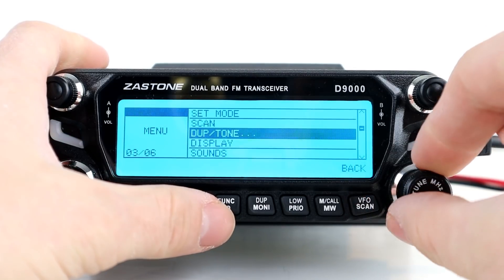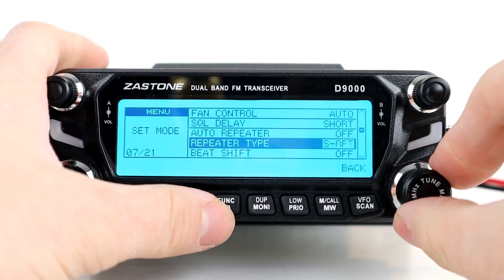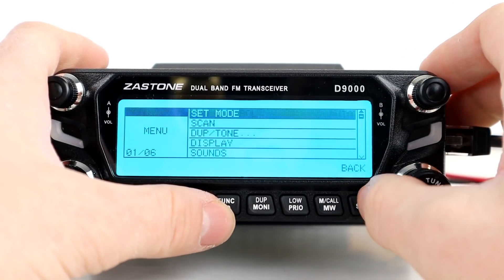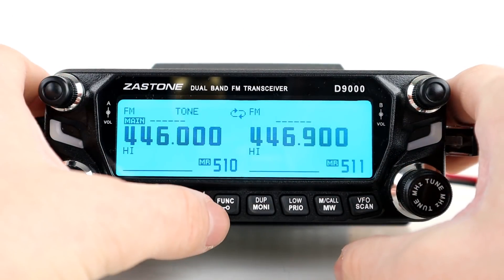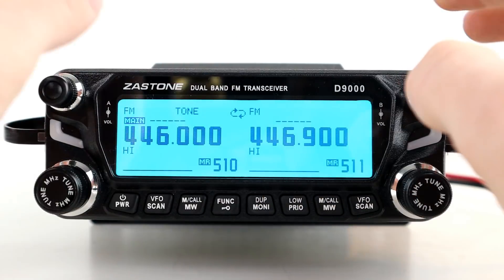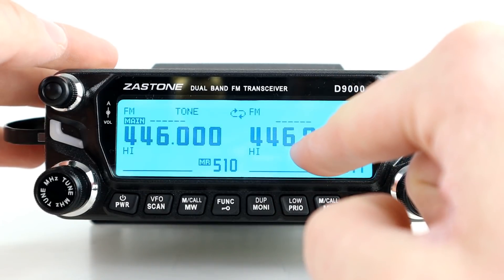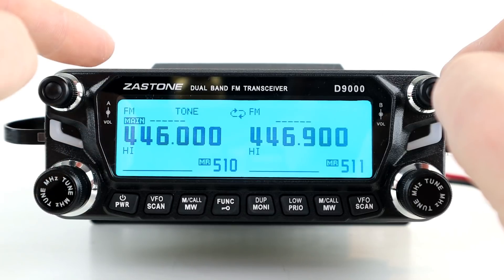Then there's just one last step — turning this into the repeater itself. Click on function, go to menu, go up to setting mode, then go to repeater type. You can turn on same-band repeat — you've got crossband, same band, and off. We'll press same-band repeat and come out of the menus. The keypad is now locked; the only way to unlock it is to press the unlock button for a couple of seconds, which will also turn the repeater off. You can see the logo — we are now in repeat mode, listening on 446.9 and transmitting back on 446.0.